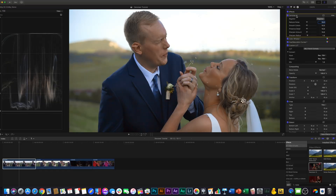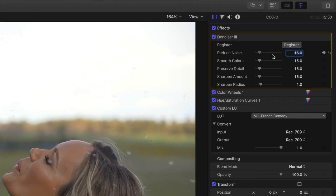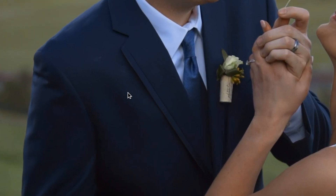The settings I like to use are a little extreme, but have given me great results. I take Reduce Noise and put it all the way up to at least above 70% — I'm going to do about 80% here. Smooth Colors at 100%, Preserve Detail you can probably leave on this clip, and Sharpen all the way down. If you do that, you'll notice all the noise in his jacket is just absolutely gone.